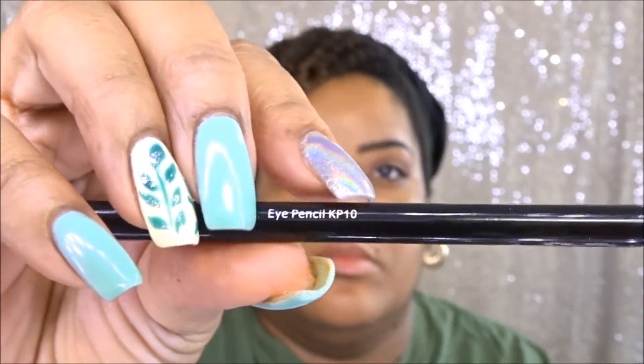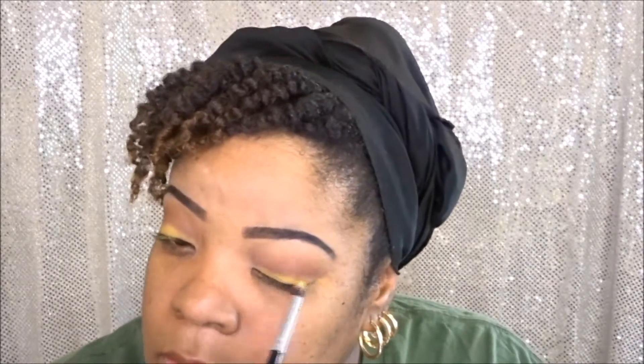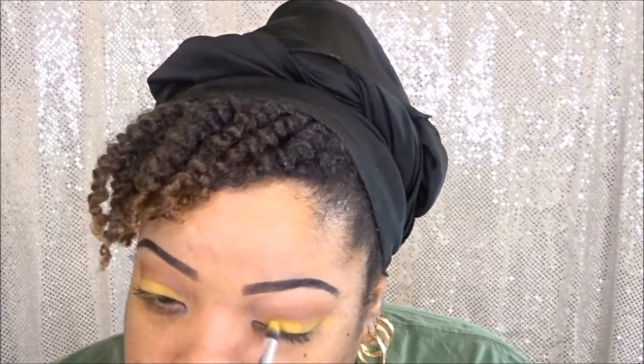I'm applying my eye primer with the brush and blending it out. It's effortlessly picking up the product and going on my eyelid, and that product is a cream base, so the fact that it picked up so easily was awesome. Now I'm going to go in with this eye and face blender and put some shadow on my crease. I was so shocked to see how much product it picked up — I literally just swiped it twice. So I'm going to go ahead and apply that color to my crease and blend it out.